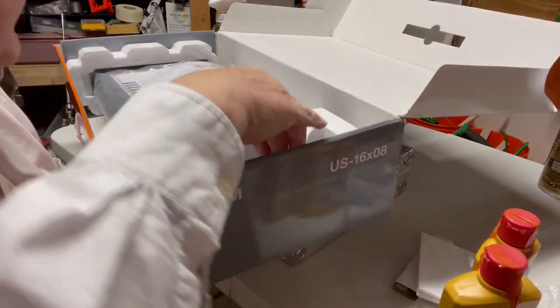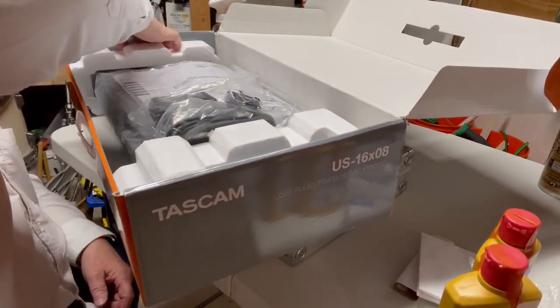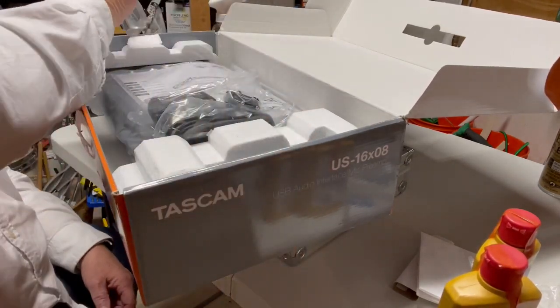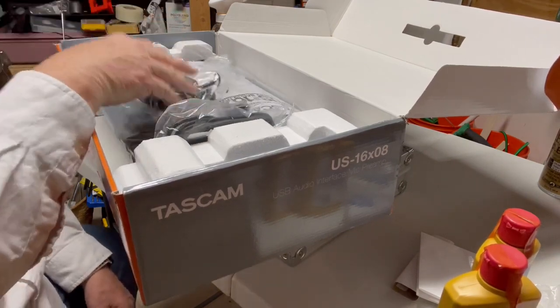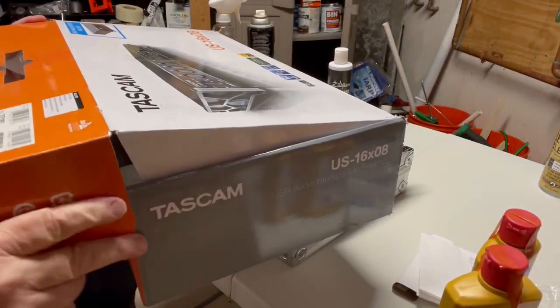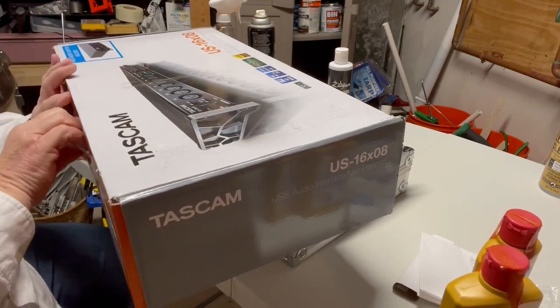There's also a European power conversion adapter in here. And on this side, these are the rack mount ears and screws for it, in case you want to rack mount it. I don't have a situation where I'm going to be rack mounting this, at least not for now.